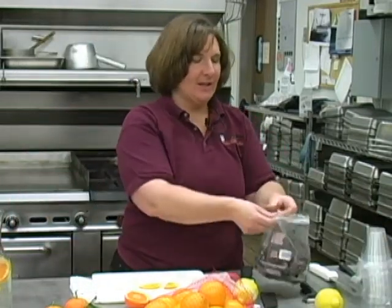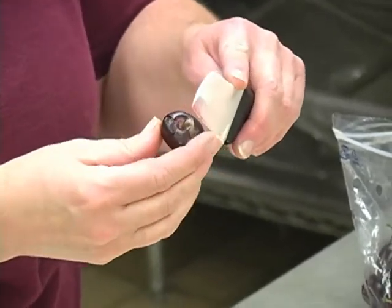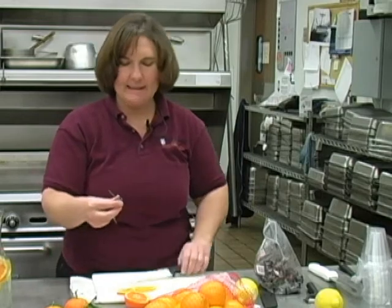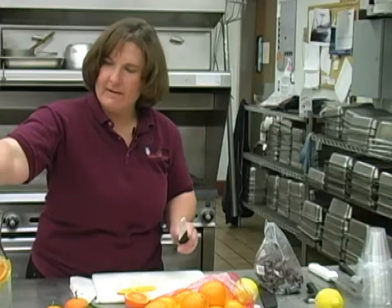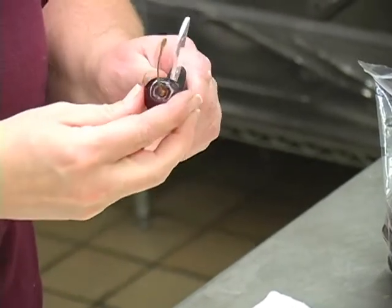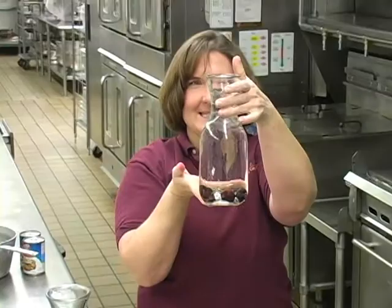One more great idea: cherries. Believe it or not, Christmas time can be a great time to find some cherries. So rather than just dumping the fruit in, what I'm going to do is take and just score it lightly about four or five times into the carafe. I'm looking for my darkest cherries — nice clean cherries — scoring four or five times and leaving the stem on for a little bit of aesthetic, artistic decoration to my water. Add water and you have a wonderful drink that's nice, seasonal, and very flavorful.